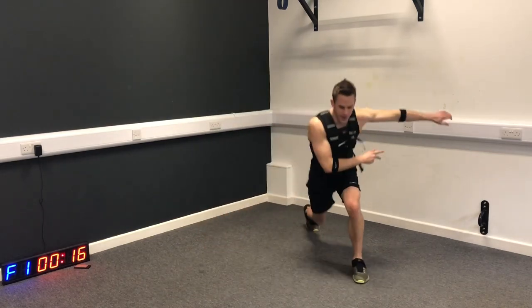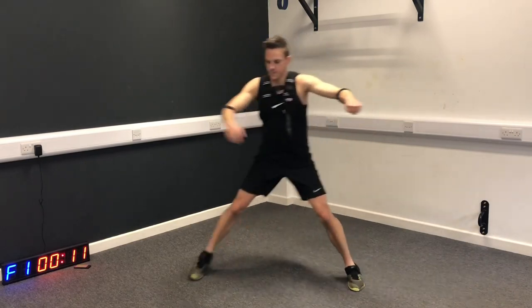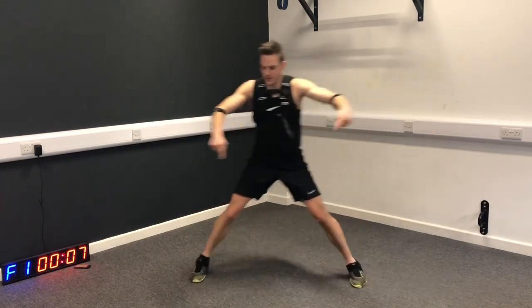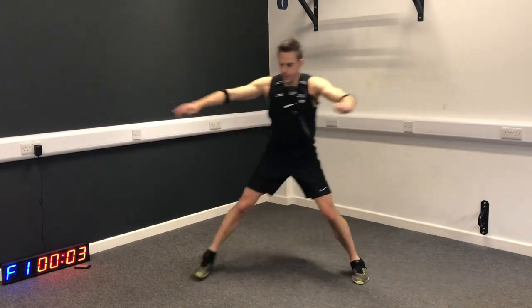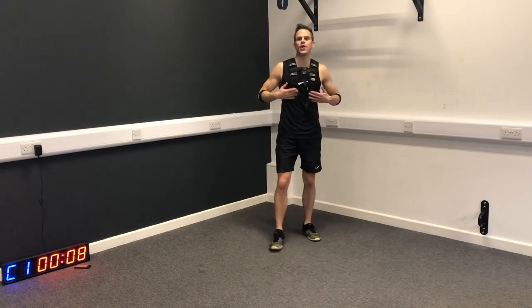Step across, lunge, step across, reverse lunge. We just imagine a square and you're hitting the four corners of the square. That's one round down - feeling good.